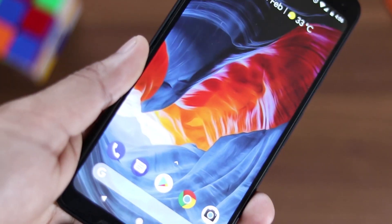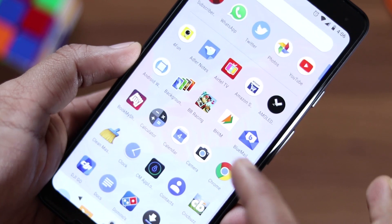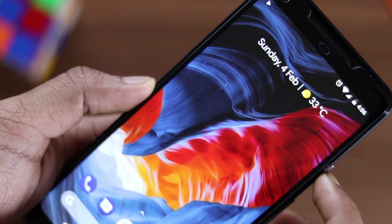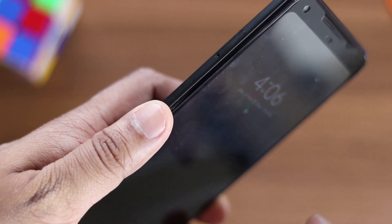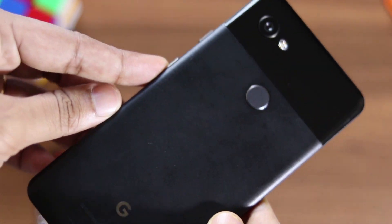To be absolutely honest, this phone is the closest you can get to having a perfect phone. Buy this and you will get guaranteed Android updates for the next 3 years, along with all the features already mentioned. So if you can get past the display issue — which, according to me, is definitely not a deal breaker — and if this phone is in your budget, then you can go for it.